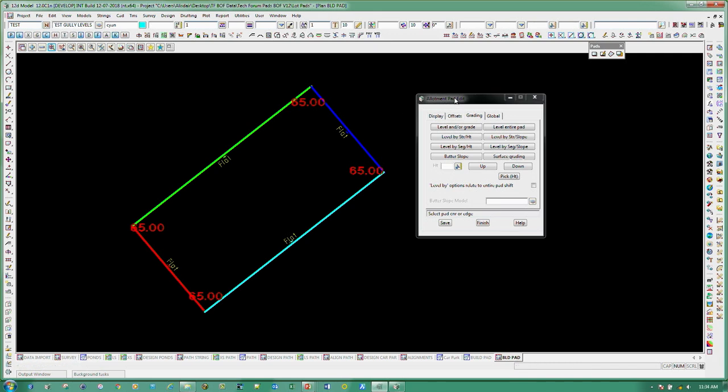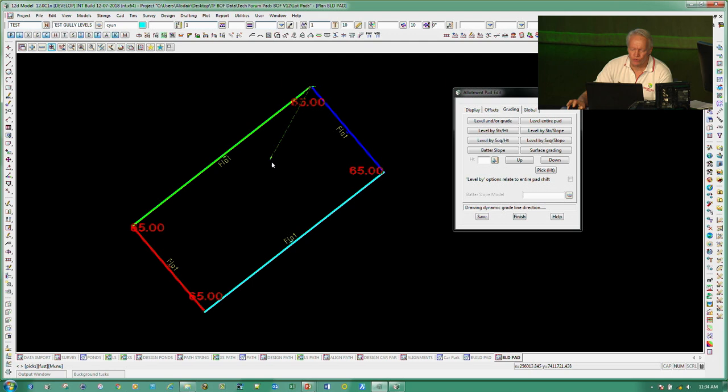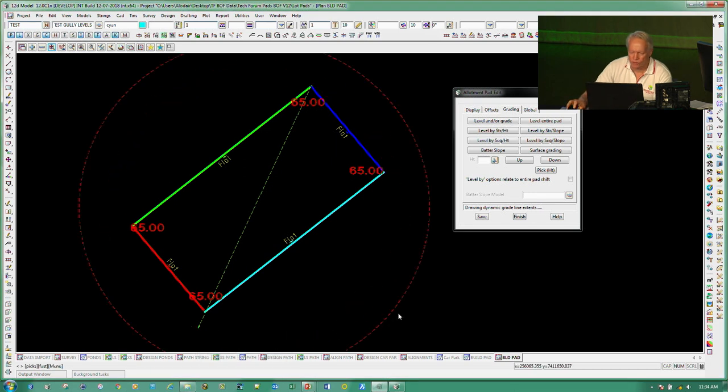If I then want to grade that, I'll use surface grading: coming from a point, dragging out through the angle I want to go to, and putting in a slope of 1 in minus 100 so it falls away from the point. Then dragging out the little circle — and when I accept that...